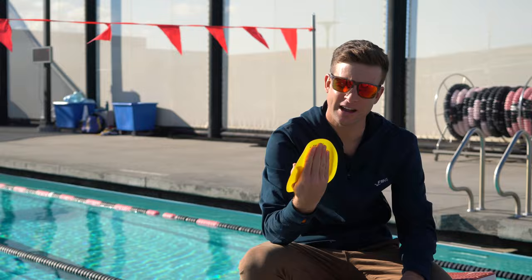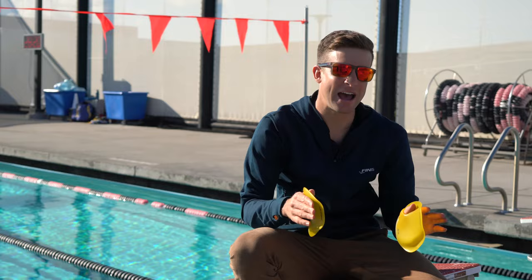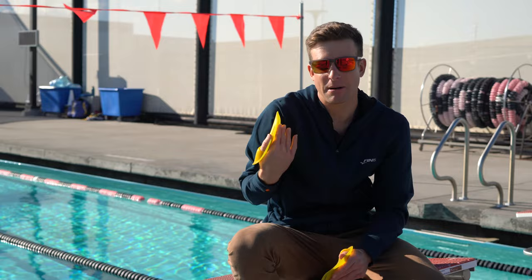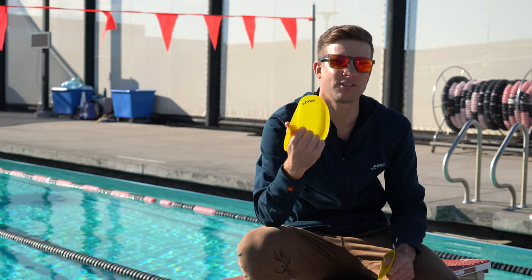I also find these a lot less fatiguing on the shoulders. If you're someone who has a lot of shoulder pain but still wants to get some pulling benefit during a pull set while everyone else is using huge paddles, these are great because they take the load off differently. Those huge paddles cause shoulder pain because you're not pulling correctly, but these set the stroke up right so you don't get the same shoulder pain. I highly recommend these if you have shoulder pain.